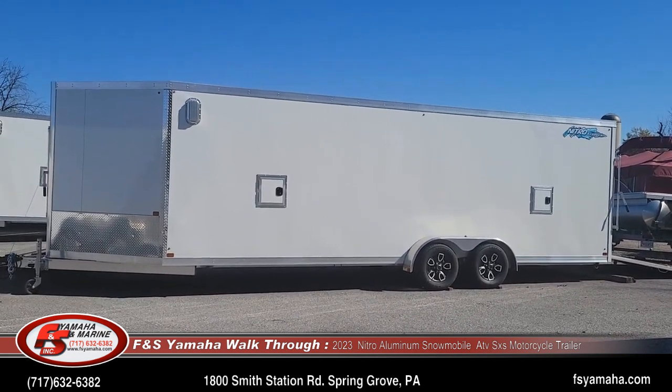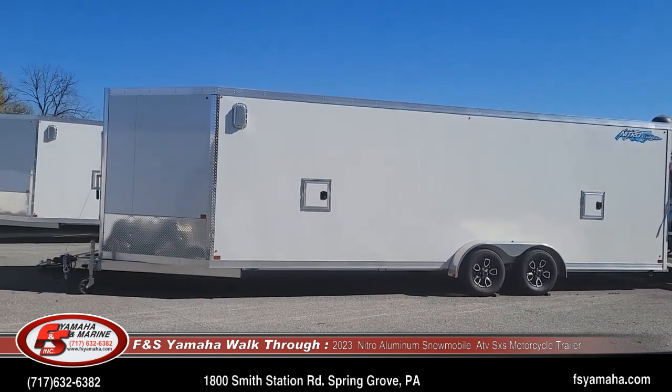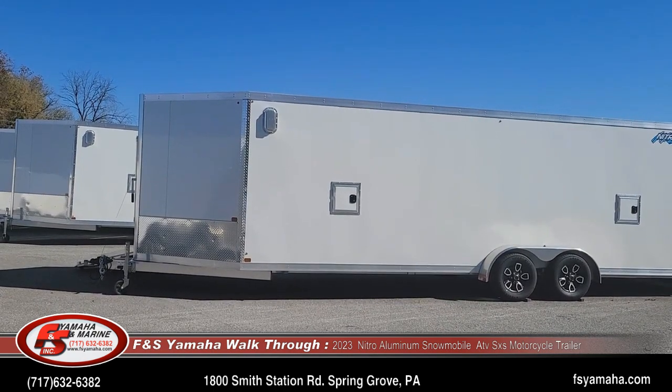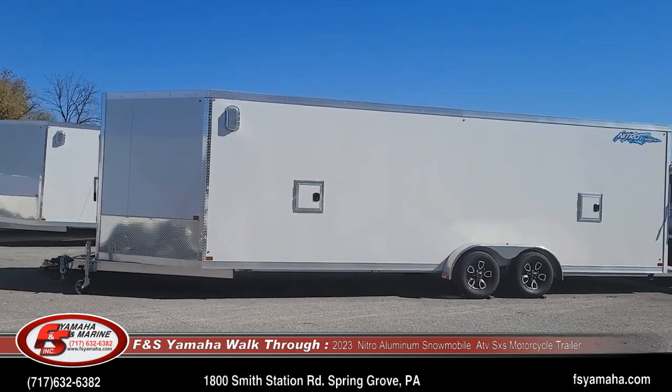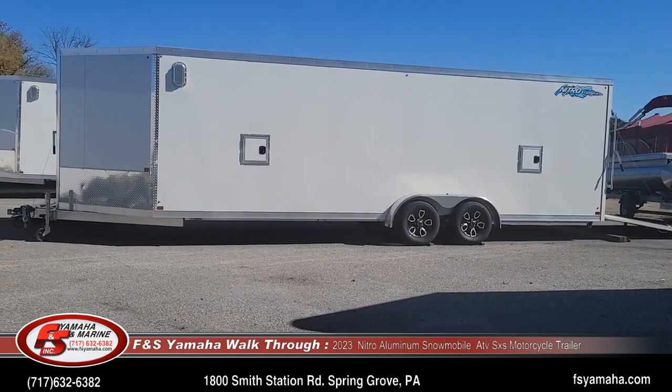Of course this is a tandem axle. The box itself is 24 foot and the front V-nose is five foot. This trailer will easily hold four sleds and could also hold five sleds if you have a couple shorter tracks and really squeeze them in, but easily will hold four.